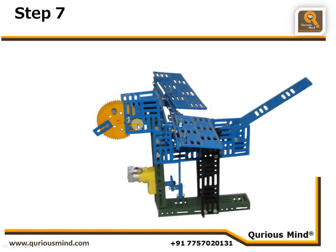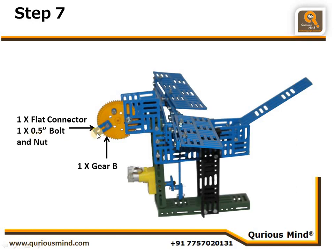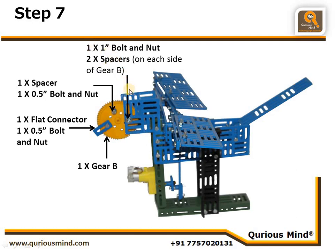Step eight is prop work to make it look like a bird. We take one big gear and connect a flat connector using a nut and bolt to act as a beak. We connect a 1.5-inch bolt, nut, and spacer to give the feel of an eye. This head assembly is connected using a one-inch bolt inserted from the square plate, with two spacers, then the gear, two more spacers, and a nut tightly locked — giving the bird its head and beak.